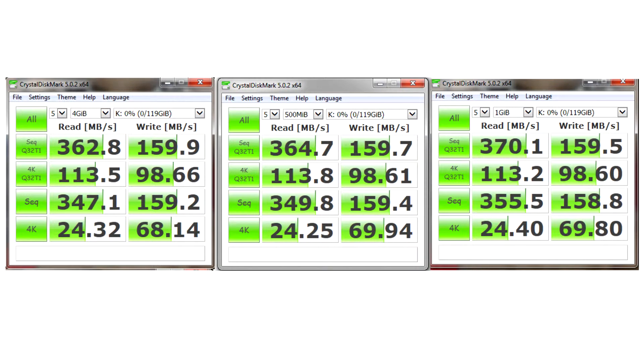I ran the benchmark using CrystalDiskMark on a fresh install of the drive — I just installed it in my system and took the benchmarks. The Transcend SSD achieved around 360 to 370 Mbps of sequential read speed and around 160 Mbps of write speed.